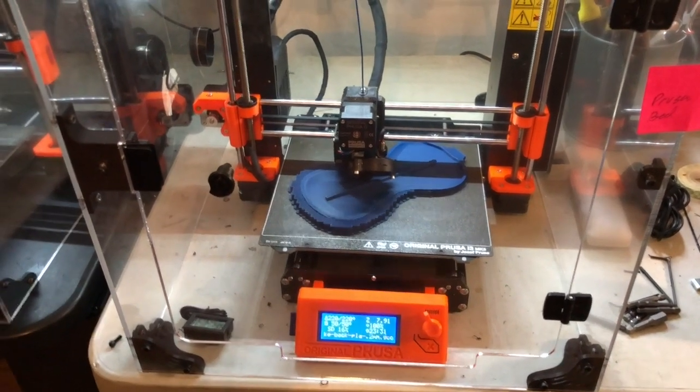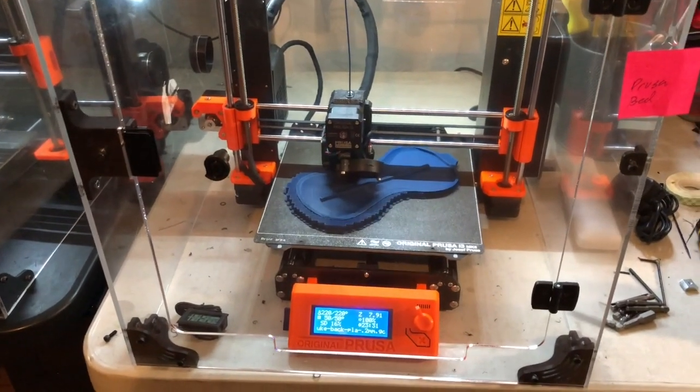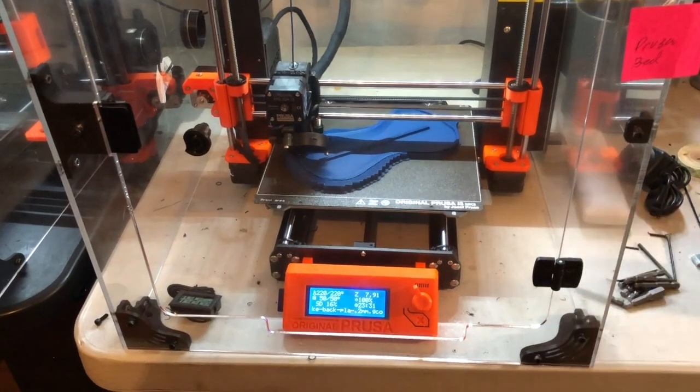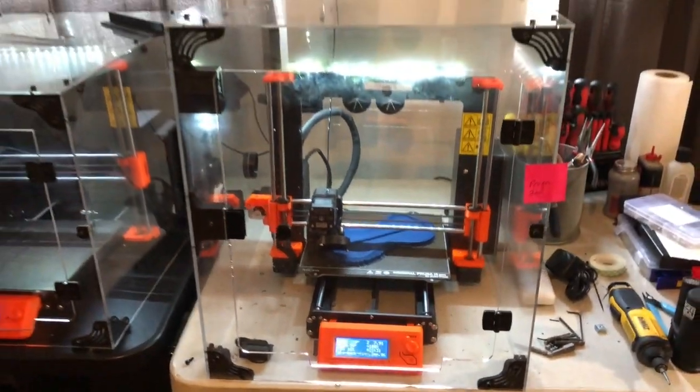Hi, this is Mike at 3D Upfitters. I made a little video here because some people had been concerned after reading on Reddit that trying to print PLA in an enclosure would cause clogs, and I just wanted to show you that we haven't seen that at all.